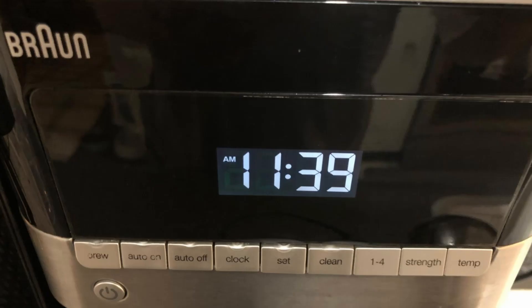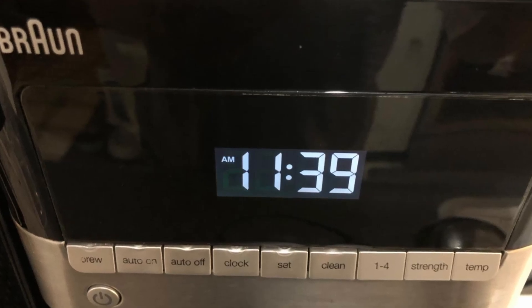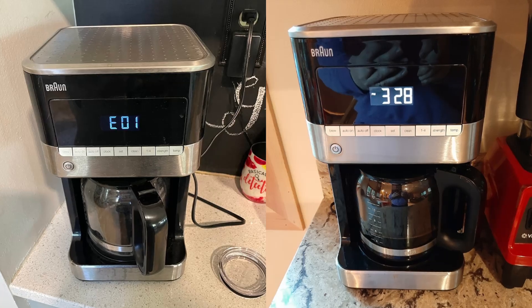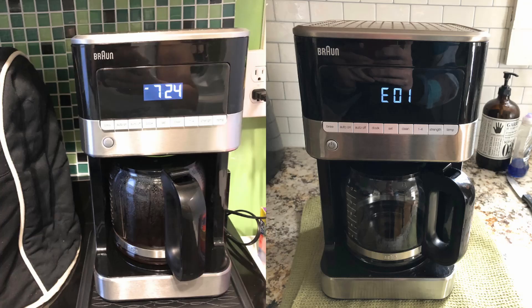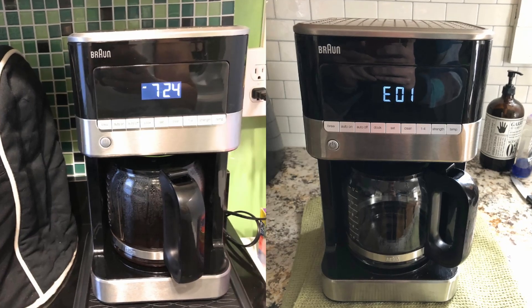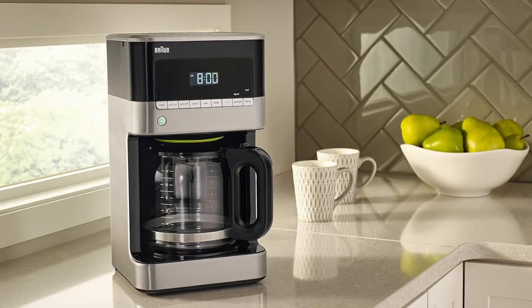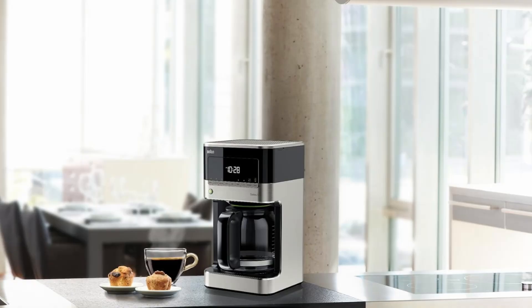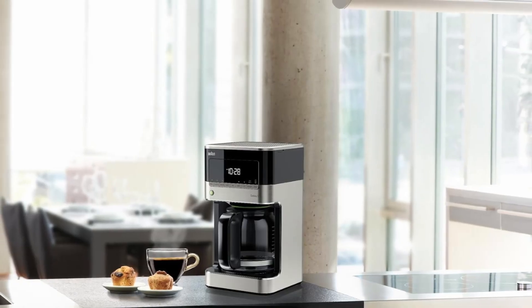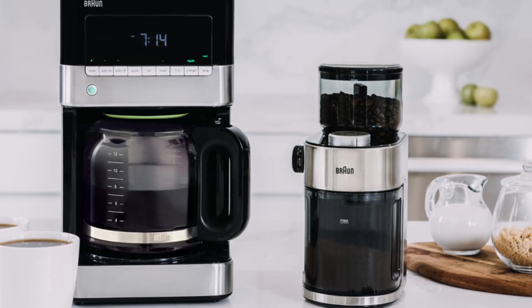In addition to its outstanding performance, the Braun BrewSense Coffee Maker is designed with convenience in mind. From the pause-and-pour feature to its dishwasher-safe parts, this coffee maker is as practical as it is sophisticated. For coffee lovers who want a perfect cup every time without sacrificing style, the Braun BrewSense Drip Coffee Maker is a fantastic investment. If you enjoyed this review, like the video and subscribe to our channel for more in-depth reviews.